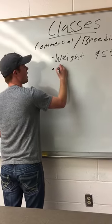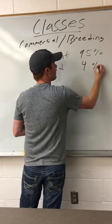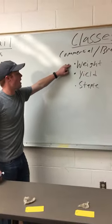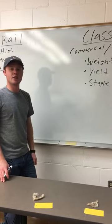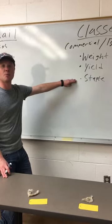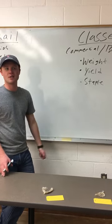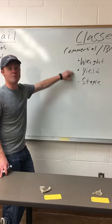Secondly, you probably have yield, which counts for about 4% of your decision. And then lastly, you have staple. The heaviest fleece comes first, the lightest fleece comes last. But sometimes you have a yield call — when two fleeces are exactly the same, you have to adjust and realize which fleece is going to have more total clean wool. And then lastly, you have to have an appropriate staple length. If the fleece does not meet staple, then obviously it is discounted and goes to the wool warehouse, which makes it of less value. So from a commercial standpoint, all three of these are used in making your placing decision.